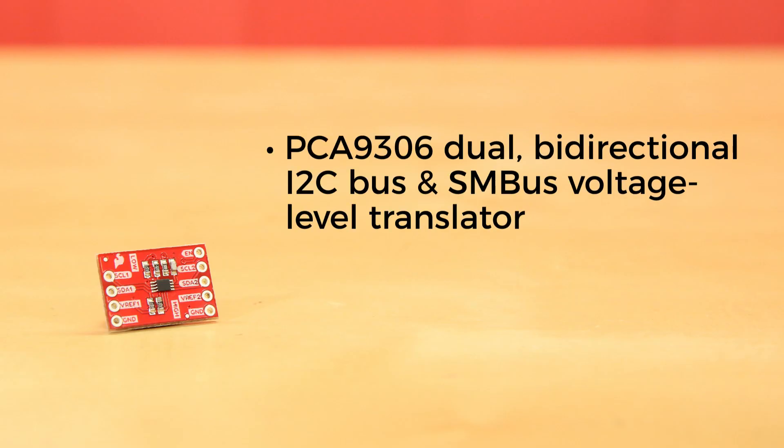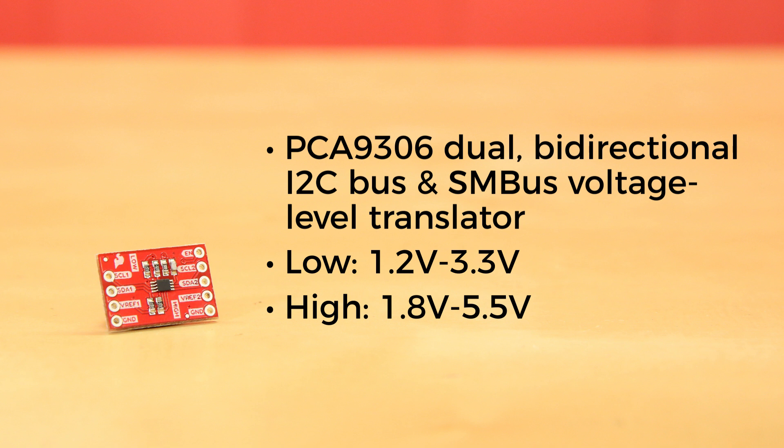This breakout uses the PCA9306 dual bidirectional I2C bus and SM bus voltage level translator. It's operational on the low side from 1.2 to 3.3 volts, and on the high side from 1.8 to 5.5 volts. There's a jumper on the underside of the board that allows you to turn the PCA9306 on and off, by simply cutting the trace and adding a solder jumper on the side labeled switch, allowing you to toggle the logic level translator simply by sending commands from your microcontroller.